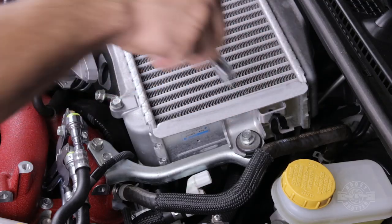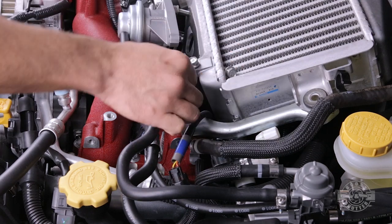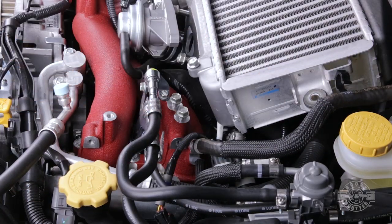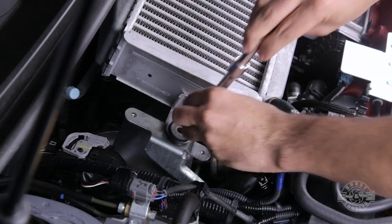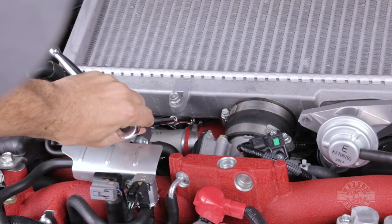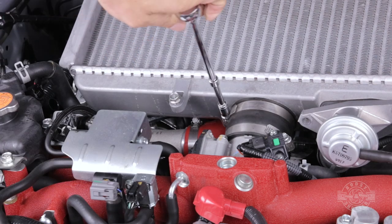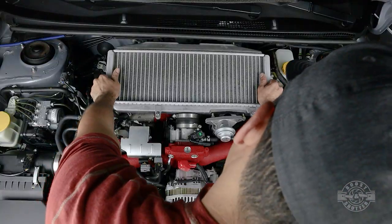Use a 12mm socket and wrench to remove the driver's side bolt securing the intercooler to the bracket, then remove the bracket altogether and set it aside. Move to the passenger side and remove that 12mm bolt securing the intercooler on that side. Then move to the front of the car and with an 8mm socket, extension, and wrench — or a long flathead screwdriver — loosen the hose clamp on the intercooler inlet just under the intercooler.